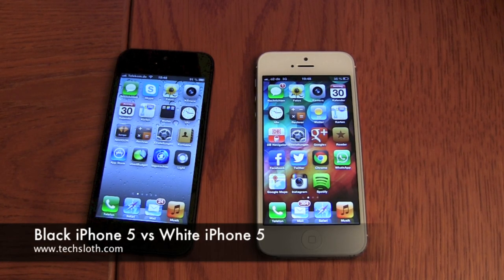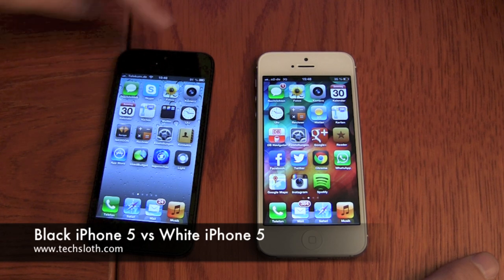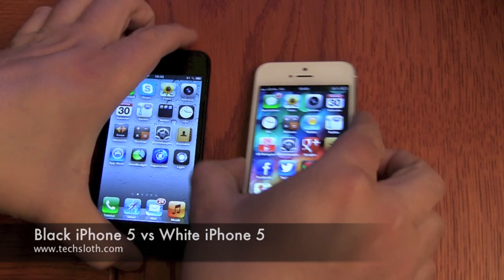Hello YouTube and welcome to our next comparison video. We got here two iPhone 5s — the black version and the white version. Which version should you get?